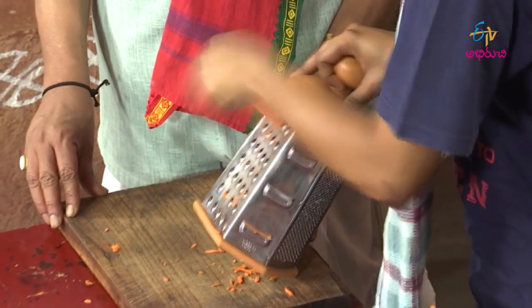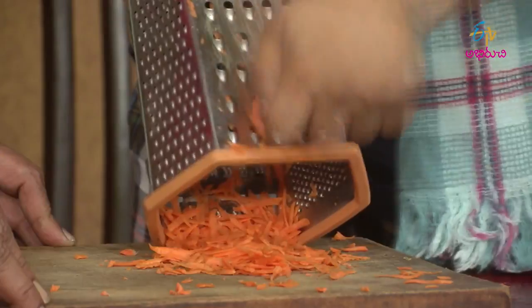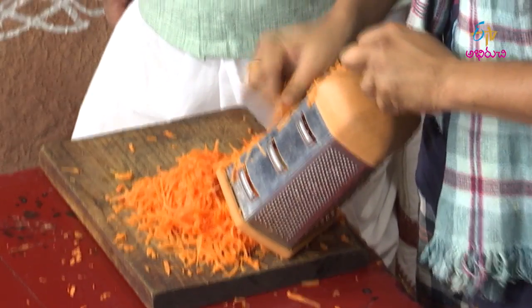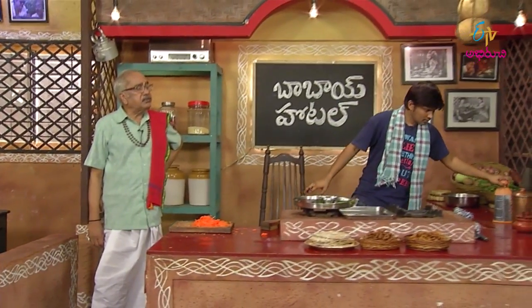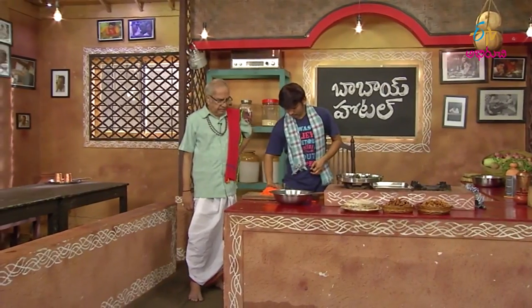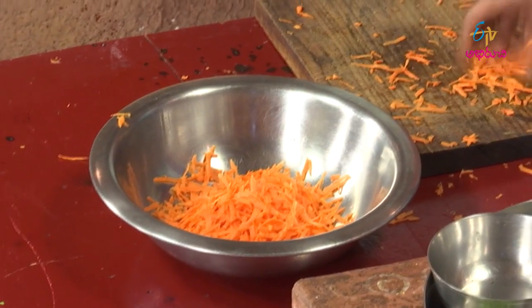Let's put it in the oven. Let's put the dish in the oven. Put it in the oven. The soup.